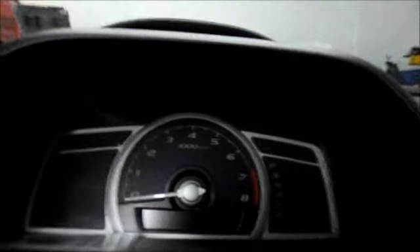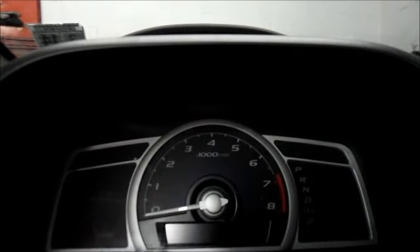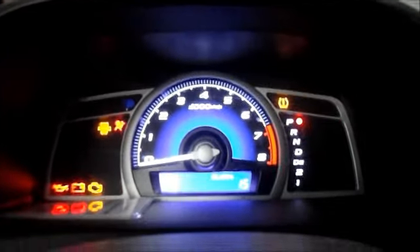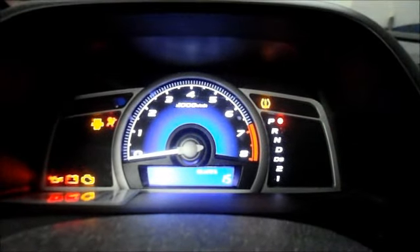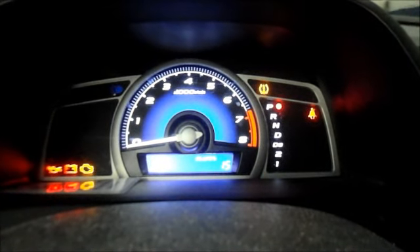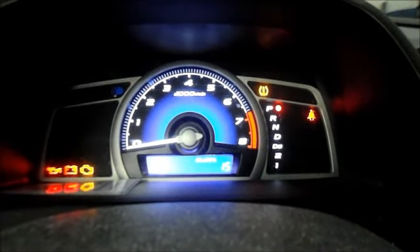Press that button in and hold it in while you turn the ignition key to the on position. Do not start the car, just hold it in. Hold it until the oil life percentage starts to flash. Once it starts to flash, it takes a couple of seconds. I'll show you.